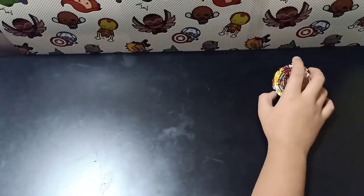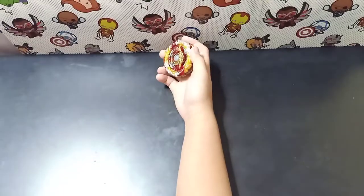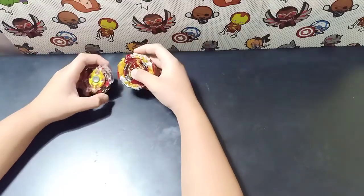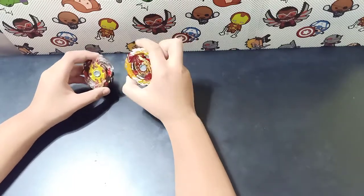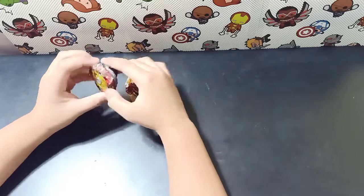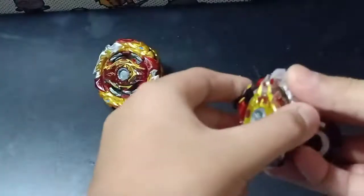So remember when I unboxed it? After that video I actually battled my Legend Spriggan with my World Spriggan, and it actually broke. You can see there's like a crack right there — let me take this apart and show you.